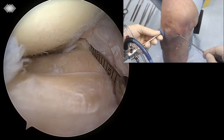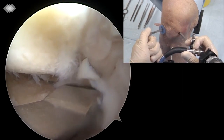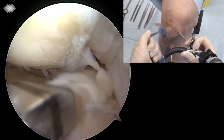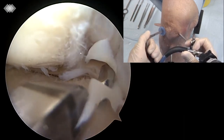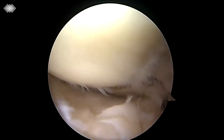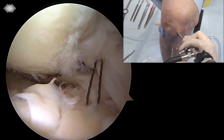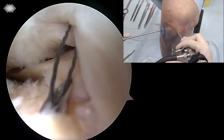The distance between the anterior and posterior meniscal root insertion is measured with an arthroscopic measurement probe introduced through the anterior-medial portal. Using a meniscal hook marking hook, a 6mm flip cutter is drilled through the anterior-lateral cortex of the tibia to 1cm anteriorly to the posterior attachment of the medial meniscus. A 6mm tunnel is then created.